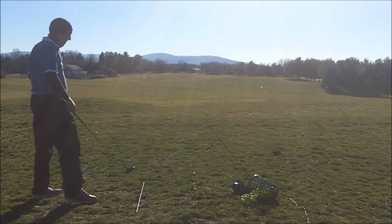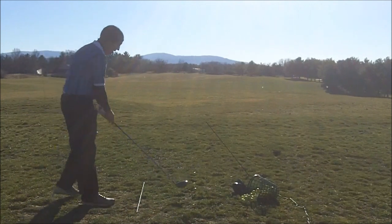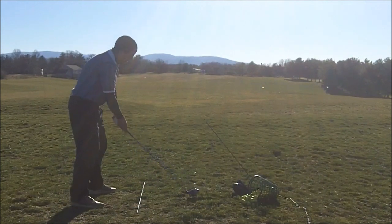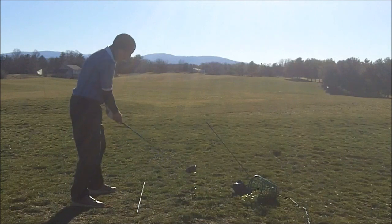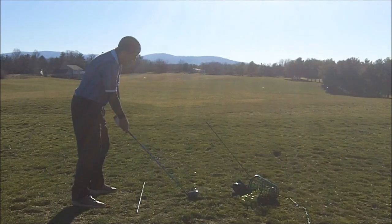I have my ruler here, 50 inches, and I'm working on improving how much further I can get out over the ball with my thorax. Again, I get the feel of it. I feel like I'm hitting the outside quadrant of the ball. It's the basic motion. And then just go ahead and hit.